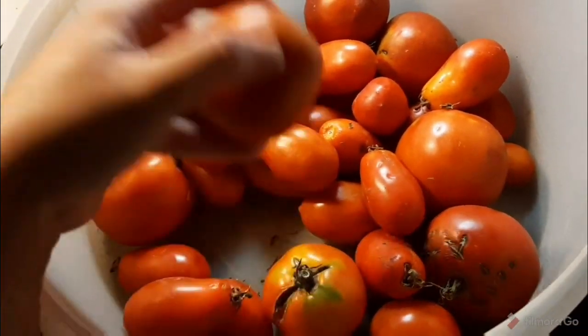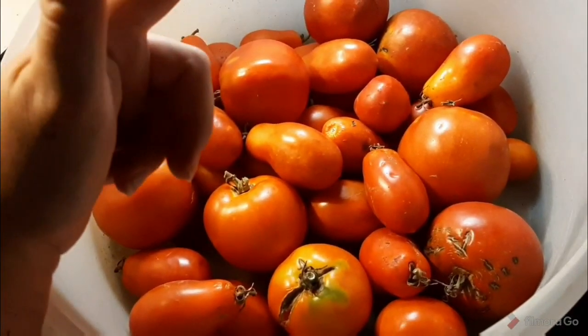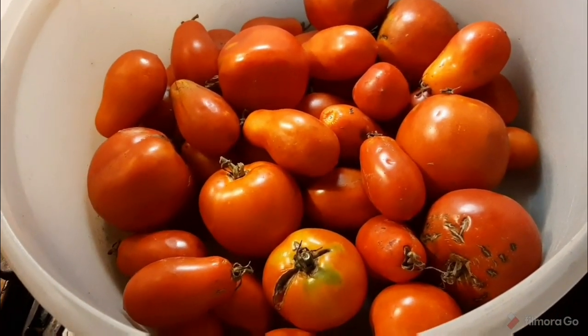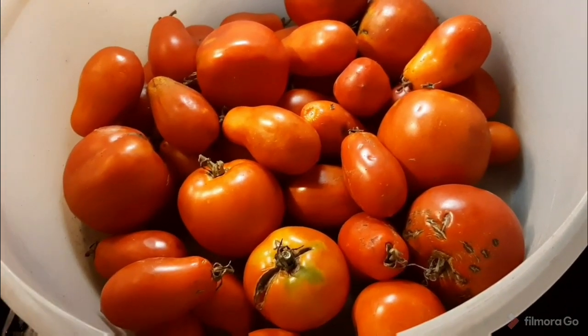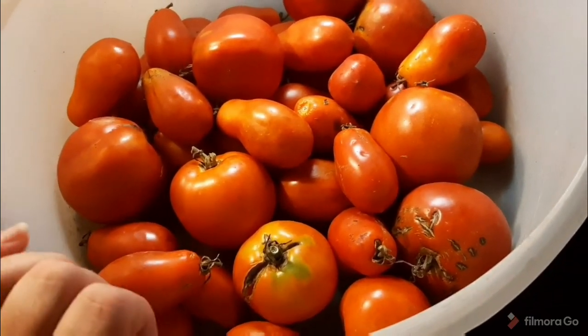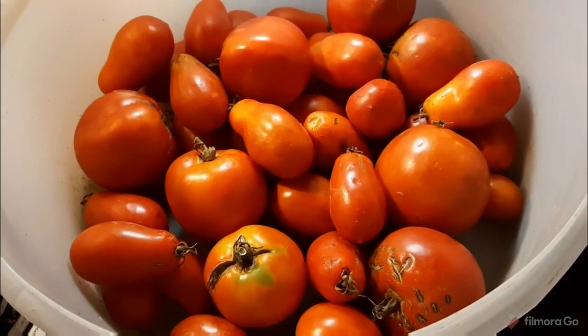I was keeping them in my freezer, which you can totally do if you have the space. I wash them and toss them in — not even in a bag, just straight in the freezer. But my freezer is full after unloading the first batch of my awesome tomato harvest, so now we're on to more and they need to be used.